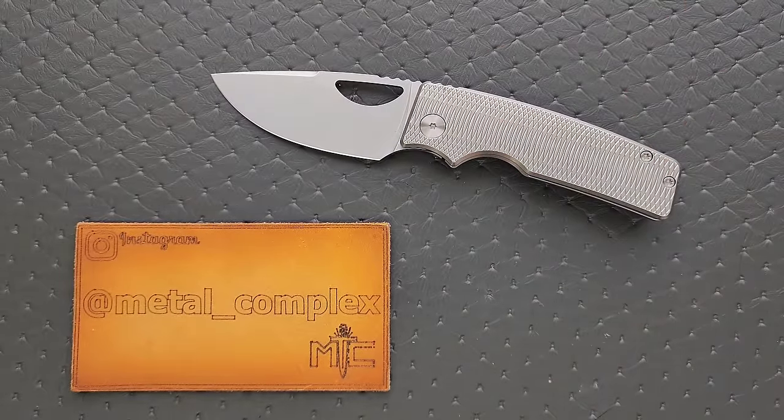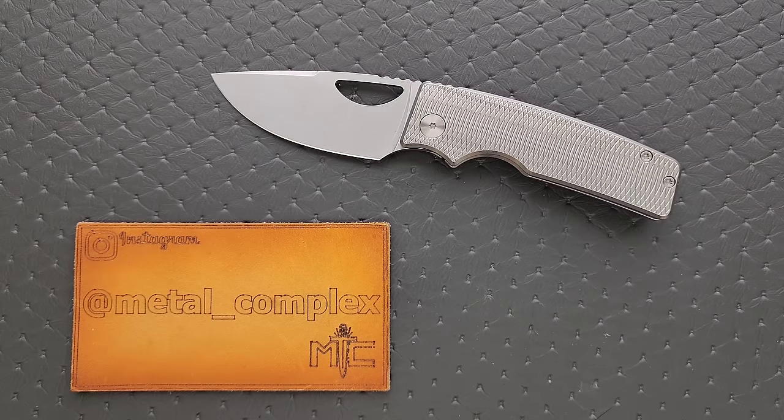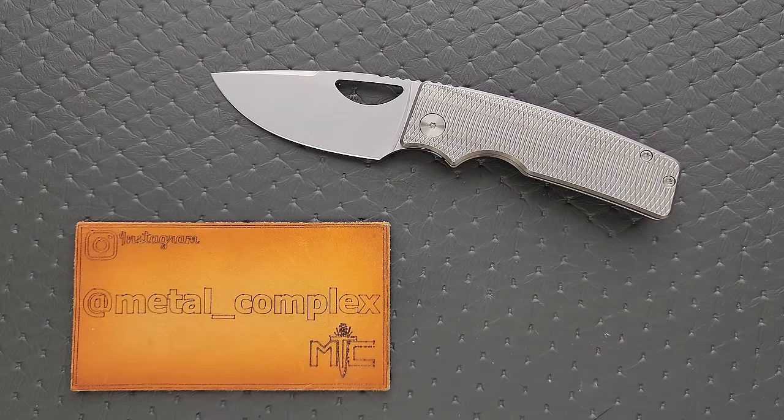I took a look at this knife a few years ago and I liked it, but there were just a couple of little things. The gentleman behind the Oz Machine Company sent me a sample to take a look at and I am extremely impressed. This is not mine, I don't get to keep it. It's going back, but man, there's a lot of good here.